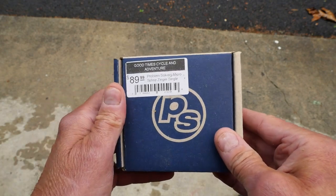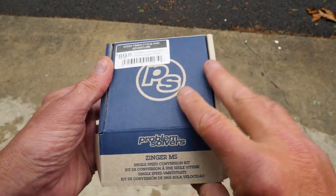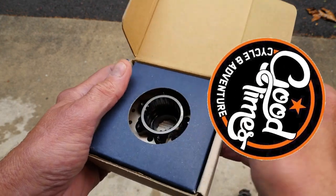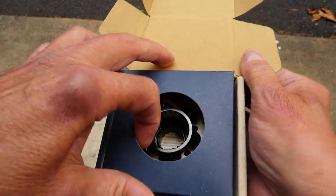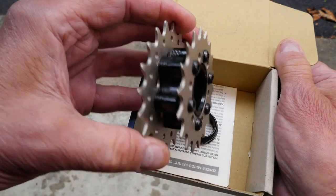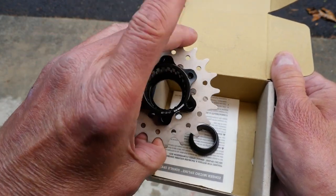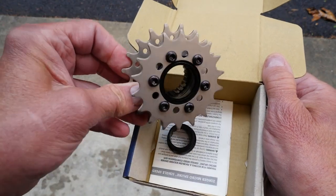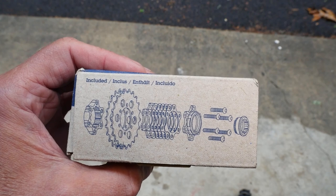I took the opportunity provided by this rainy day to dive into a new part that I picked up from my friends at Good Times Cycle and Adventure. It is the Problem Solvers MicroSpline Zinger Single, which allows a Shimano 12-speed MicroSpline cassette body to be run as a single speed. Never having built a single speed before, this is a new adventure and the first stop is right here with the Problem Solvers Zinger MS Single Speed Conversion Kit.